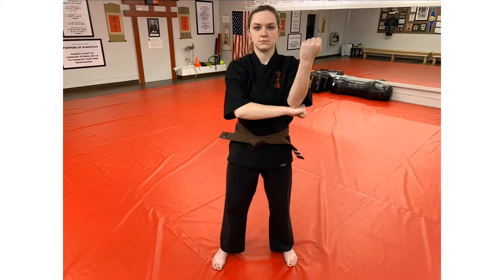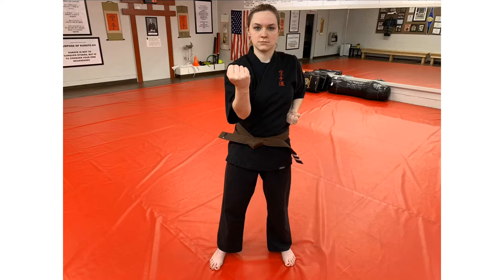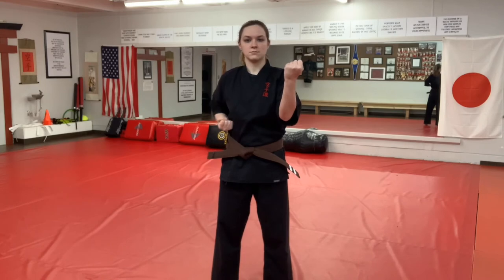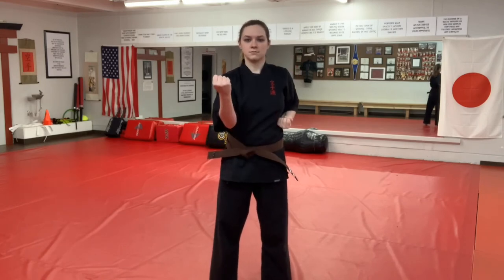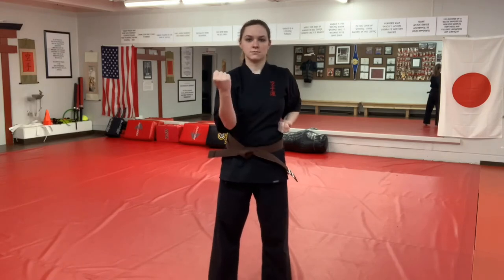To execute the block on the other side, take your hand from your side and place your right hand palm down under your left arm. Rotate your right arm out with your palm facing you, ensuring your arm does not go outside your shoulder and pull back your hand on your left side. Now let's look at this in a sequence: Ichi, Ni, Som, Shi, Yoi.